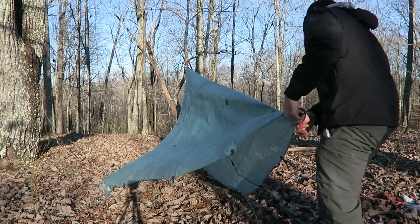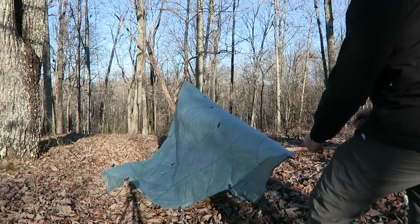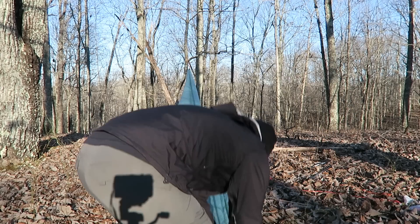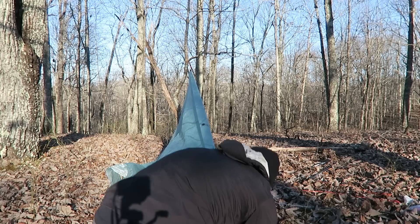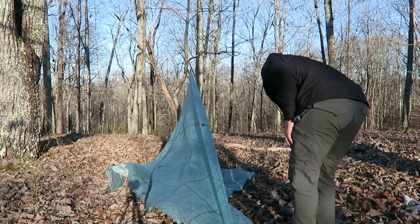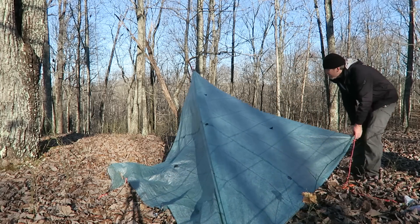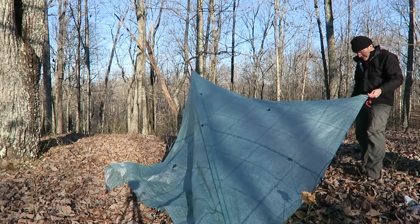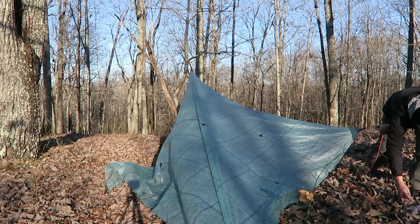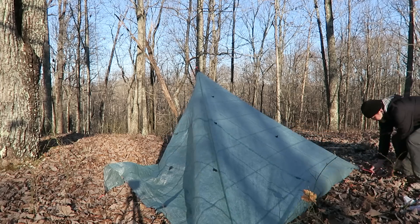Number one: a basic setup is quick and easy. Here's a video of me setting up a basic shelter in under two minutes and I wasn't even trying to hurry. The quick setup means I can use the tarp at any time during the day to get out of the rain, the wind, or the sun. Number two: in a tarp, although I'm protected from the rain and the wind, I still feel like I'm out in the open and I can see what's going on around me. I don't have to guess what kind of animal is making a particular sound — I can just look out.